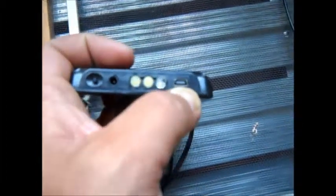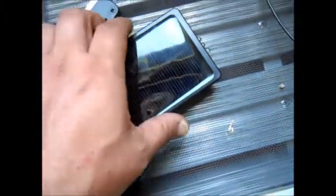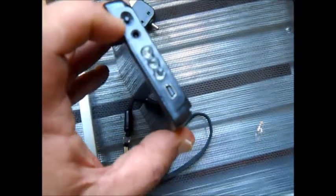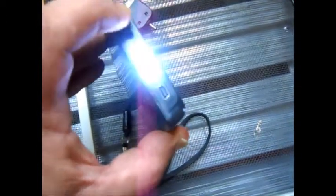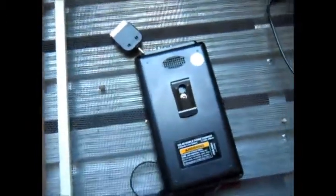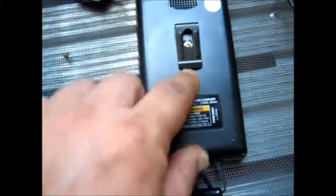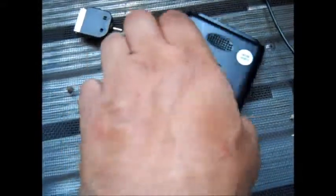I got it out of the pack — it's not real big. There are the LEDs right here, and you've got your place for the wire. This looks like the place where you plug the end of your adapter in, but it won't go inside. This is your on/off switch for the LEDs — they're pretty bright. It does have a nice little clip on the back.